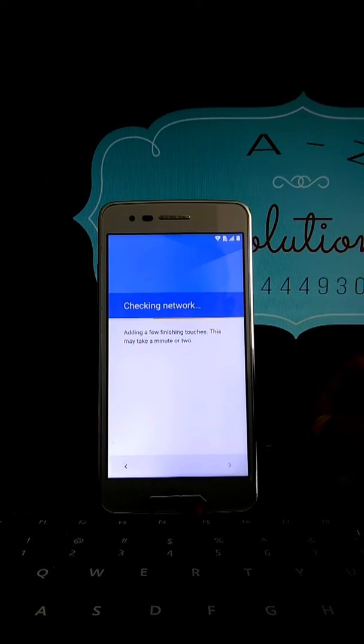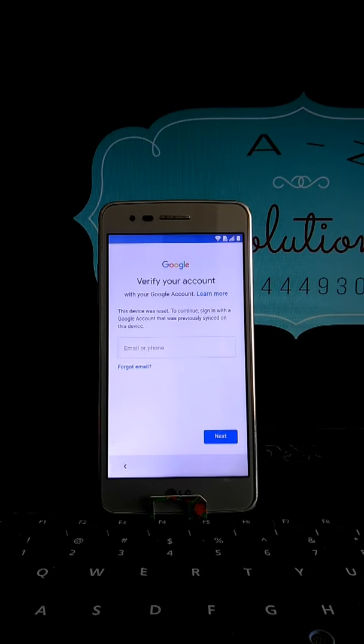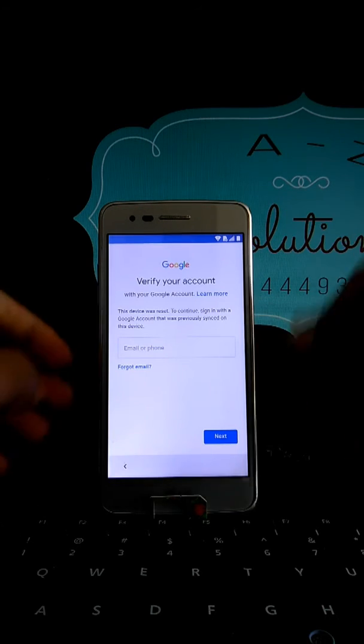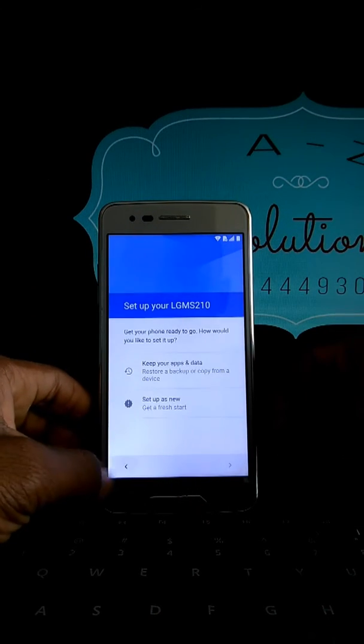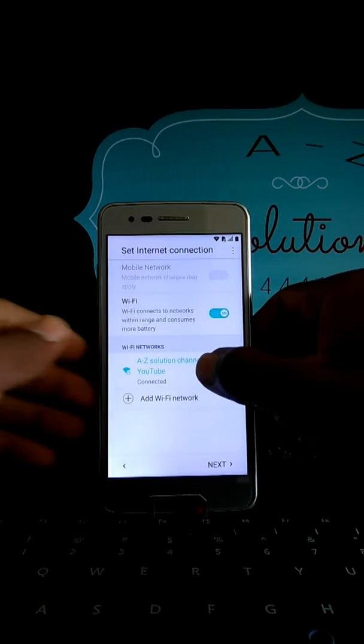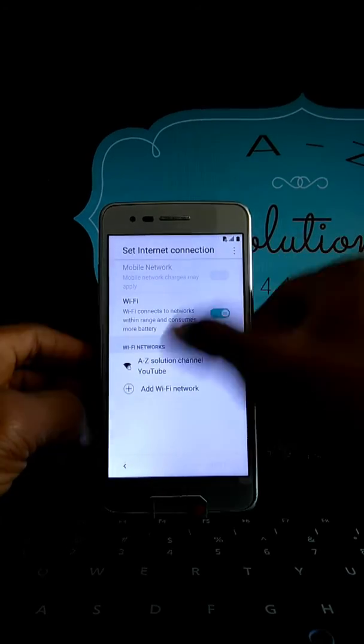Stay with us. As you can see on the screen, we have our device that was reset with a hard reset and it has an account on it. We are going to bypass it — I'm going to show you a few steps without any internet connection.